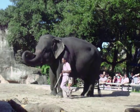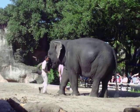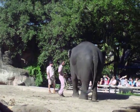Now look at the tail here. It's the same consistency as a thick wire brush, making it the best fly swatter in the world.